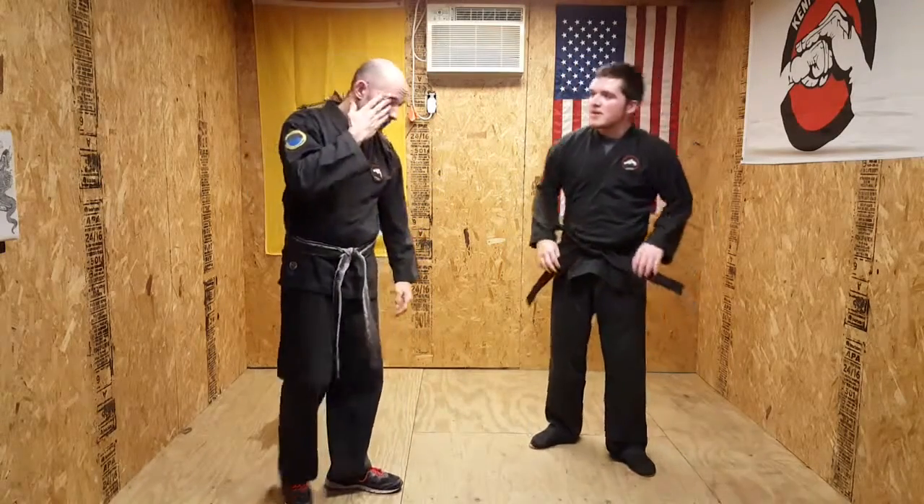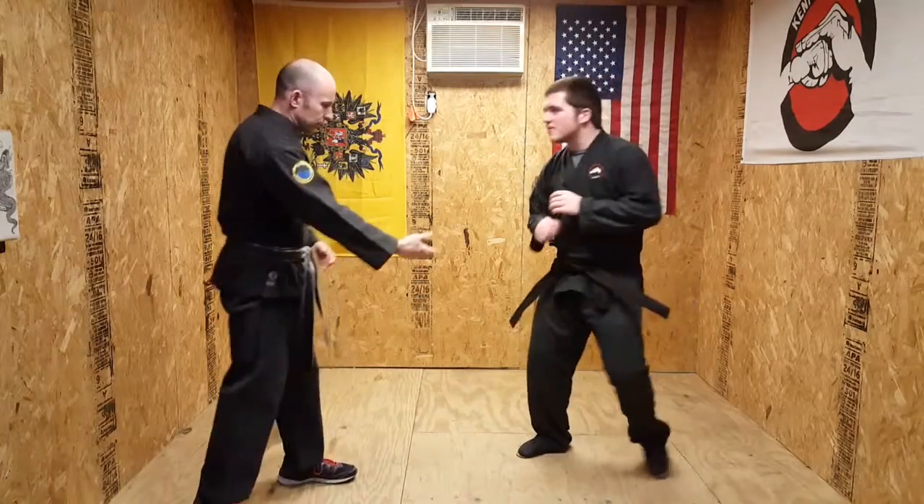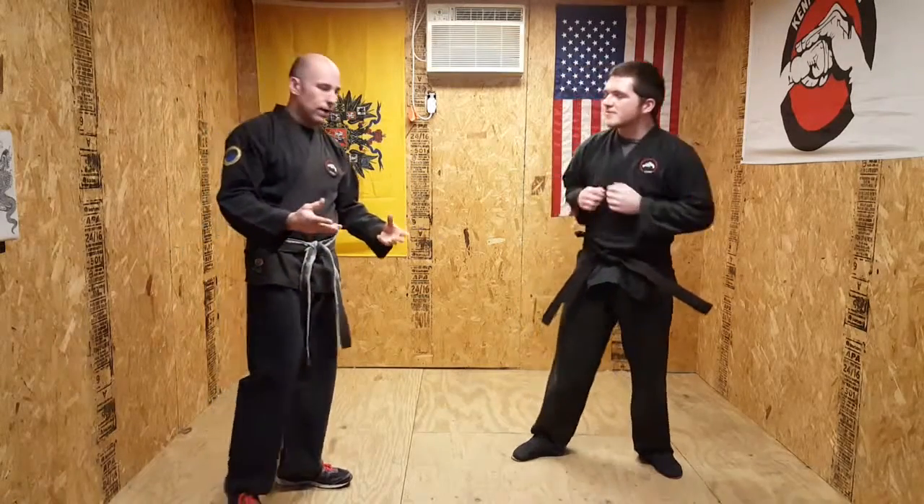Welcome back to the snake pit. Today we're on orange belt technique number four, thrusting salute. This is off of a right kick — technically a right step-through kick. We do it also with the right snap kick, just any kind of right kick.